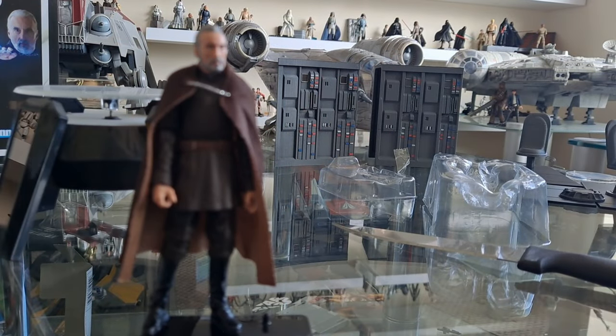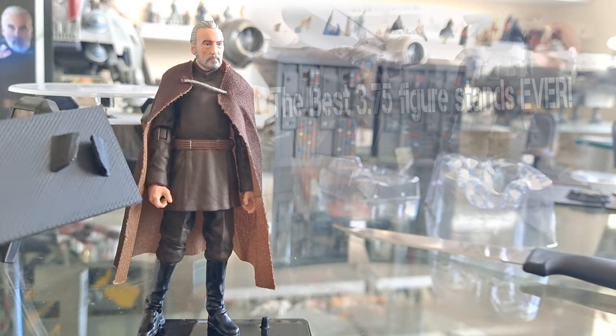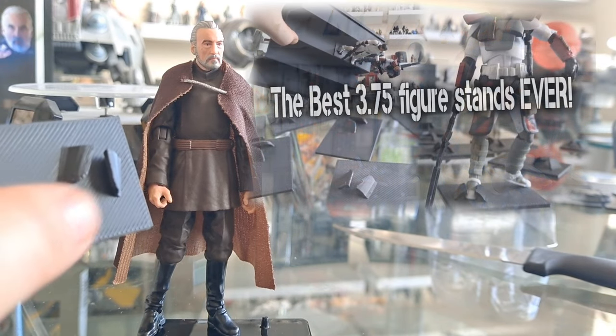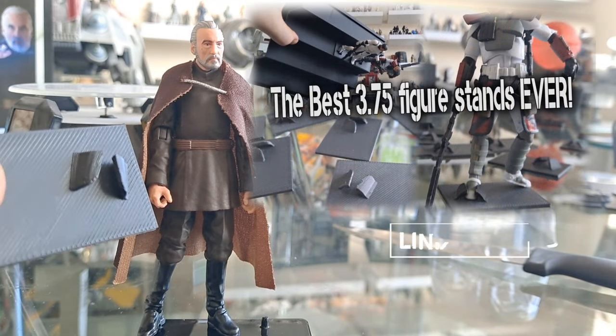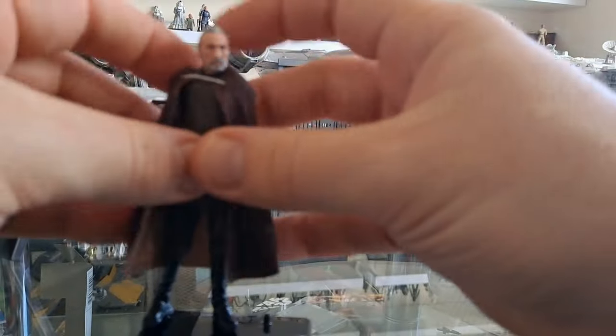If he didn't fit, it would have wrecked my day. But for anything that's too shallow, I'm using these — go check out my review on them. They're great. Let's just get this guy set up.